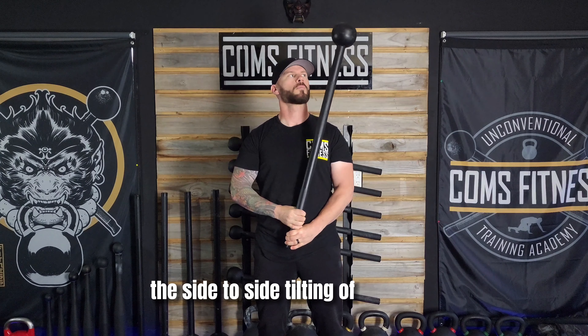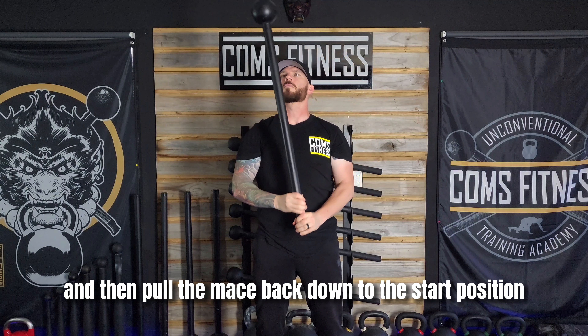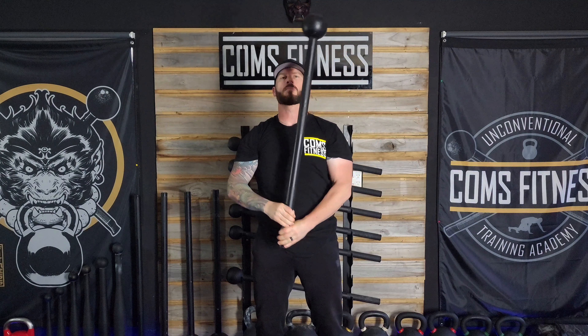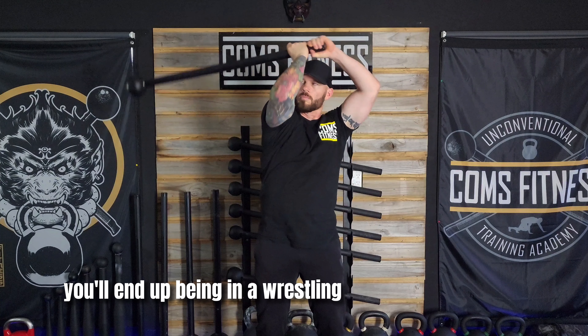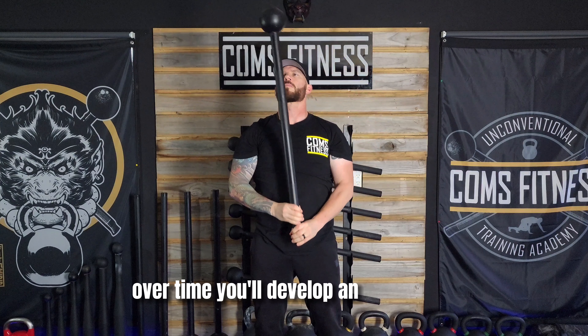We are now ready to hit the 360. Begin by tilting the mace to the side before pushing up and hiding your hands behind your head as you pendulum the mace behind you. Hit that float point and then pull the mace back down to the start position with your hands in front of your navel. That float point is key because if you try to pull down in front of you before the mace has finished its pendulum, you'll end up in a wrestling match with the mace, which we don't want.